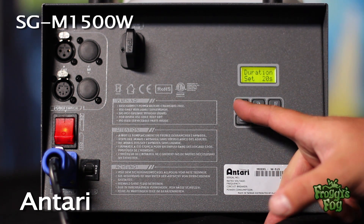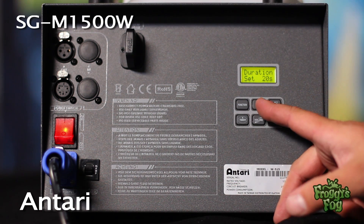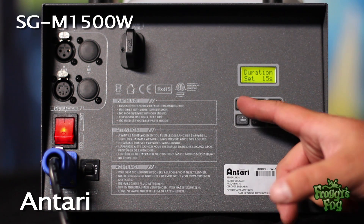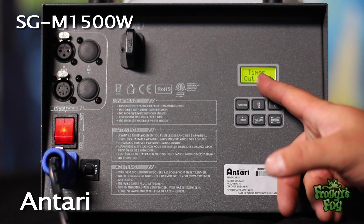To adjust the duration for the machine, press the function button until the duration set screen appears and select a duration using one-second increments. To adjust the fog output when running the machine in timer mode, press the function button until the timer output screen appears.